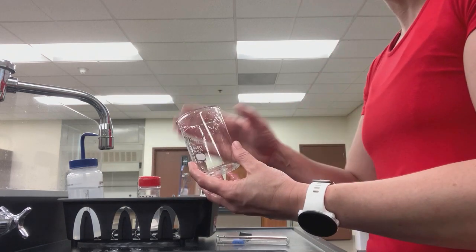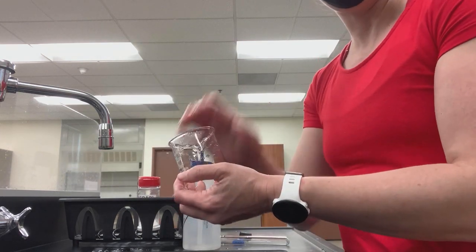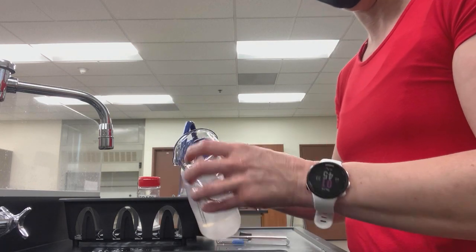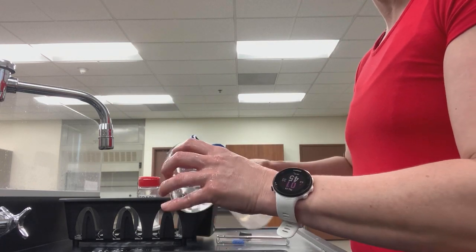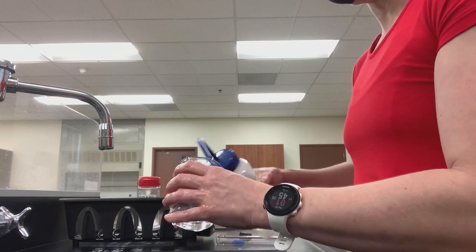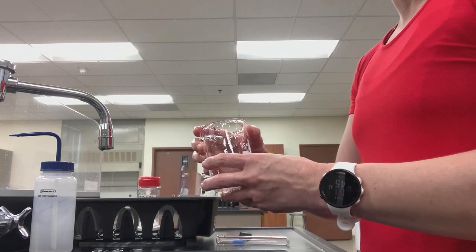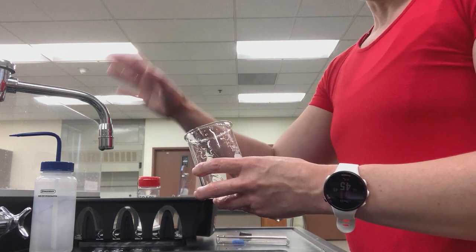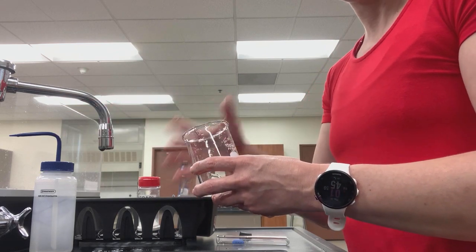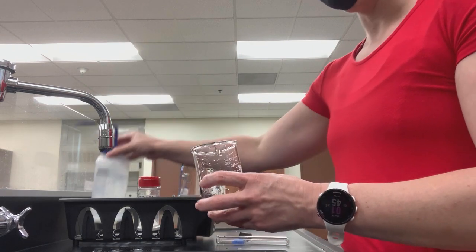However, this is laboratory equipment, so we need to do an additional rinse. After we've washed like a normal dish with soap and water, we're then going to rinse with deionized water — rinse the inside and the outside of the container. The reason why we do this is so that the container is not going to have any ions or any leftover things dissolved in the tap water. This deionized water rinse is what we need to do.